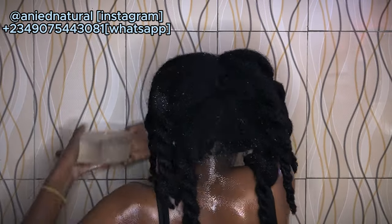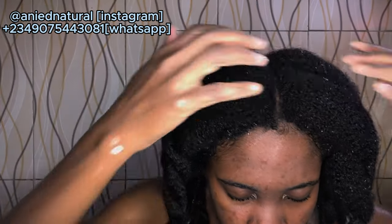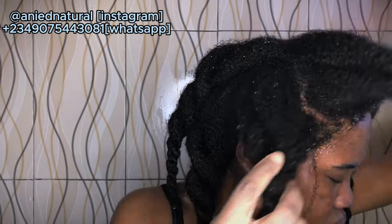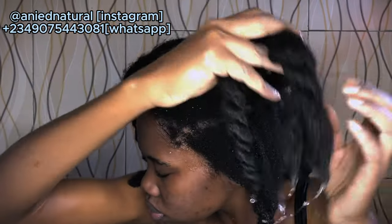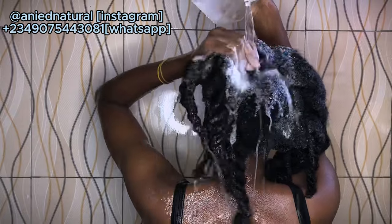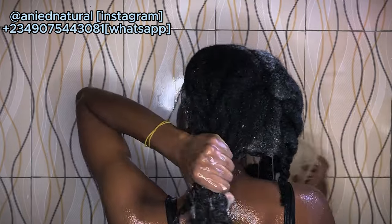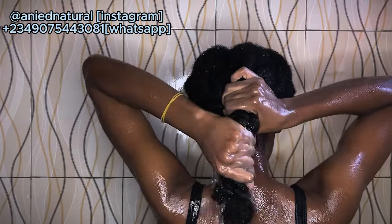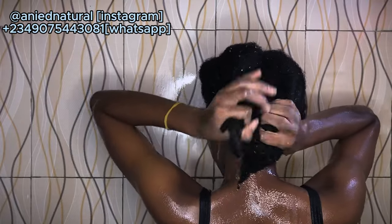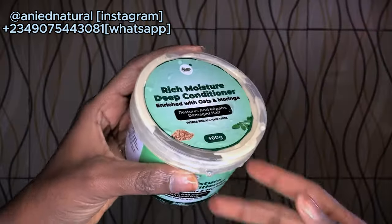After shampooing, I checked my scalp and it looked really clean. I then proceeded to do one more wash because I noticed at another part of my hair there was still a little product and some residue. I had to shampoo that section again to get everything out. Since I had properly detangled my hair this day, I also decided to clarify my scalp well, so I did a third shampoo.